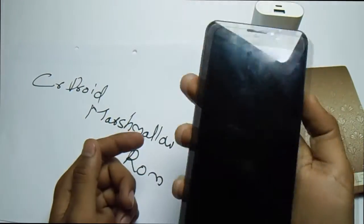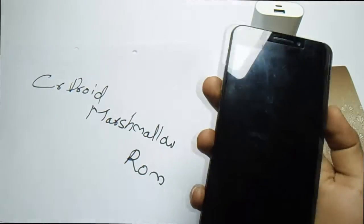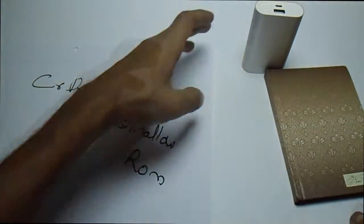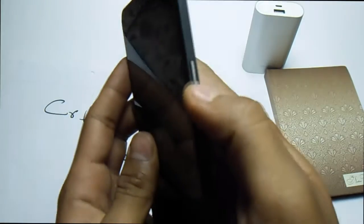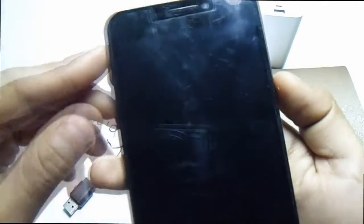Once you've copied the ROM to the SD card, the first thing you have to do is hit the power button and volume up and down buttons at the same time.